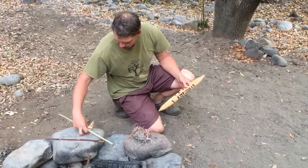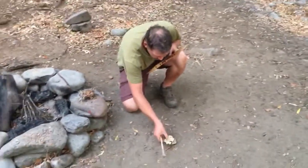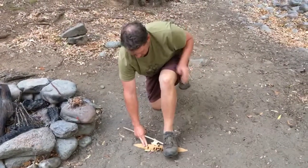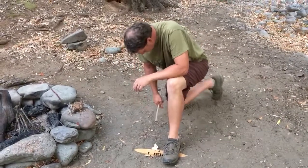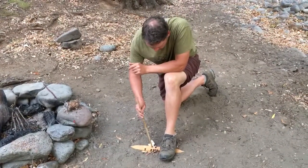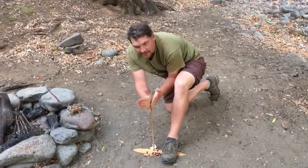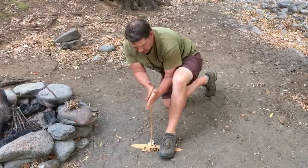I've got some dry leaves here to put at the base to catch my coal. You're going to want to secure the fireboard with your foot so it doesn't move around, and kick your knee back. I'm just going to warm it up and keep my hands at the top until I get it warm enough, and then I'm going to start putting all my energy into it to get it smoking and creating the coal.